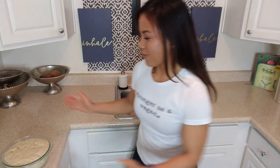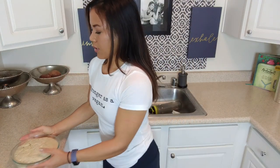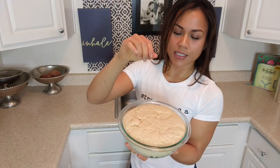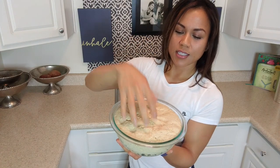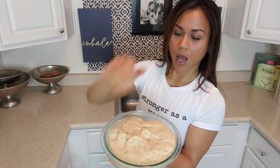So now my hands are clean. By the way, do you like this one? This is the Stronger as a Vegan shirt — I think you should have one, and I think you should have an Eat, Laugh, Lift shirt too. Anyways, dough — super proofed. Remember it was pretty sticky last time? You can see it's actually not sticky anymore — it's not sticking to my fingers. Amazing.